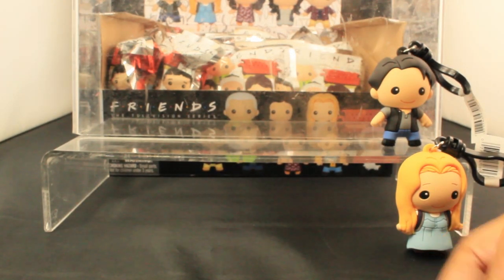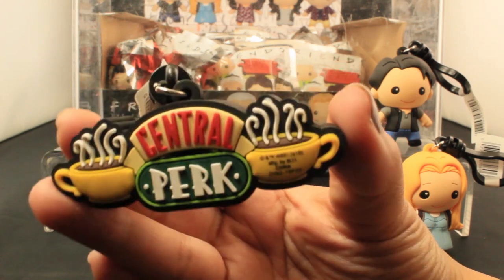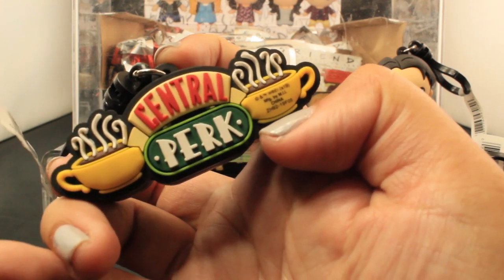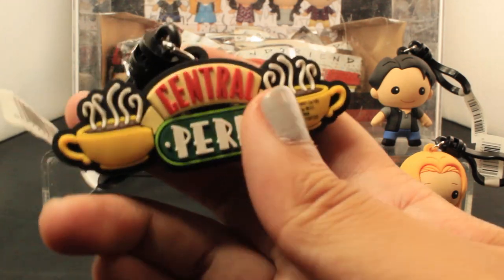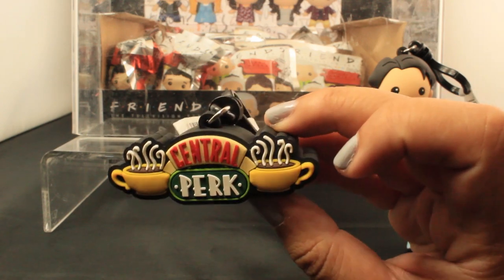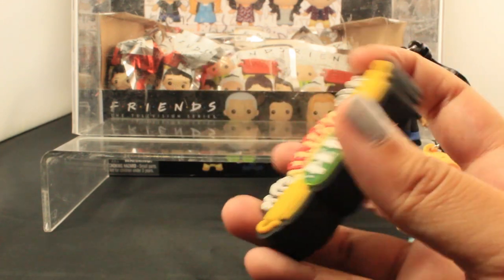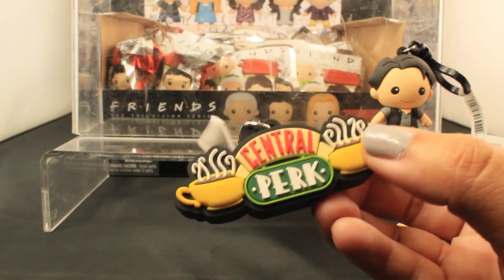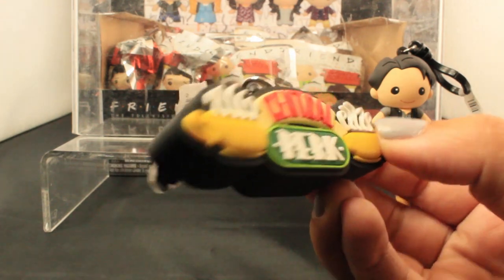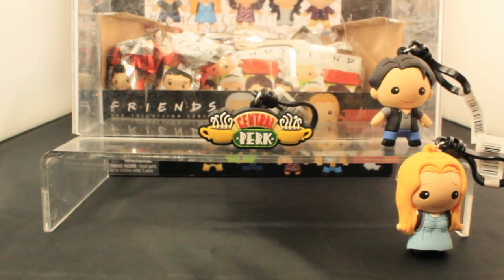Next I have — this doesn't feel like a character, this feels like a logo. Here we have a Central Perk logo. This is the back view because it has the copy on it. Here's the front view of the Central Perk logo. I love the quality of this. I really like how these logo keychains are coming out. They look really good. You can see it's 3D — it has some 3D accents to it. It just looks so good. I'll put this in the center for now.